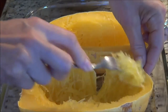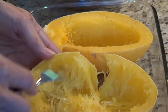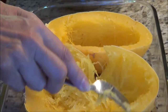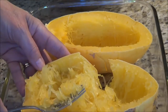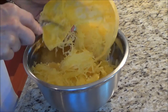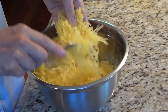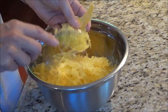My spaghetti squash has cooled down. Now I'm going to take my fork and just scrape along, and you're going to find that your squash goes into little spaghetti strings. I'll continue doing this until I have it all cleaned out. This is the second half of the spaghetti squash — it's quite interesting how it comes out all stringy. We're going to set this aside and continue on with the next step.